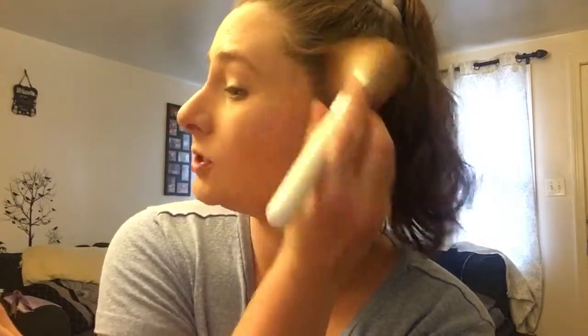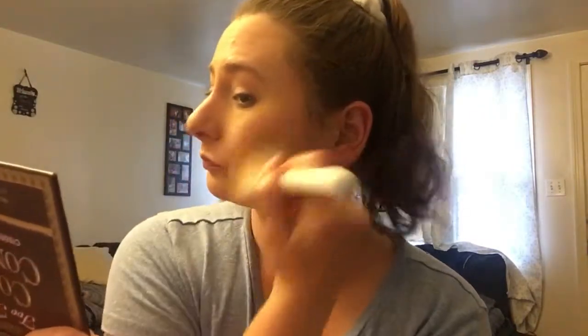Yeah, in my other video I mentioned I'm going to see Wizard of Oz at my daughter's school — like a musical. One of her friends is a munchkin, so I think it would be fun to go watch and support. I'm just doing a simple, simple makeup look. I don't want to look all done up for it.